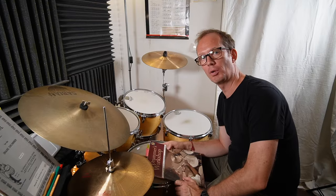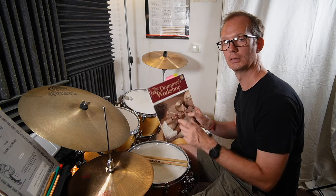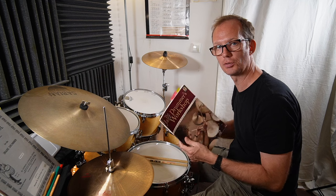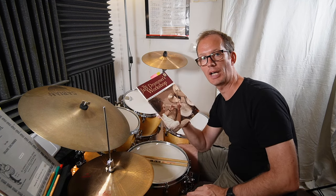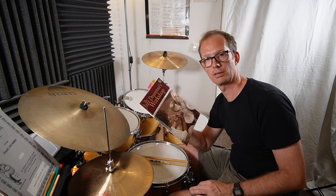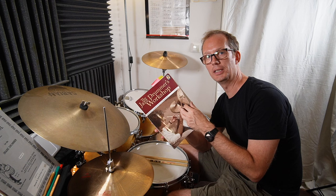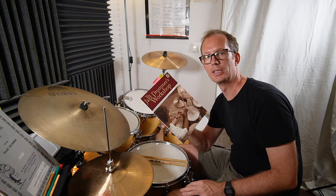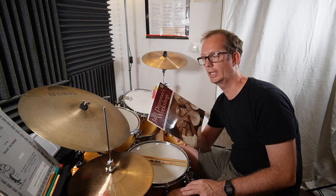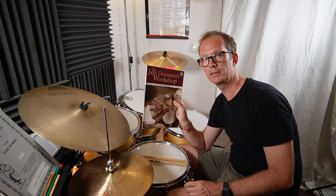Today I want to show you an exercise from the Jazz Drummers Workshop book by John Riley. As you know, I'm a big John Riley fan and I've made a few videos about the Art of Bop Drumming book, which is fantastic. Today I want to show you an idea of how to be creative with a second line application. I'll show you the first two ways John Riley explains it, and then I'll show you my version.